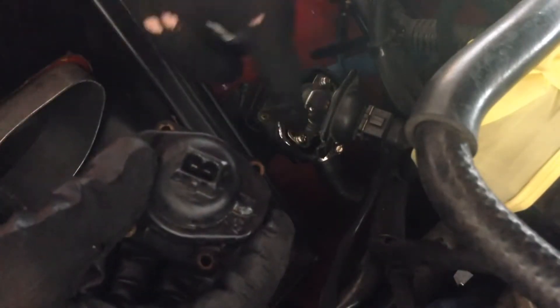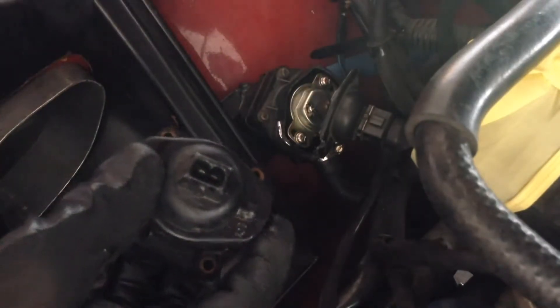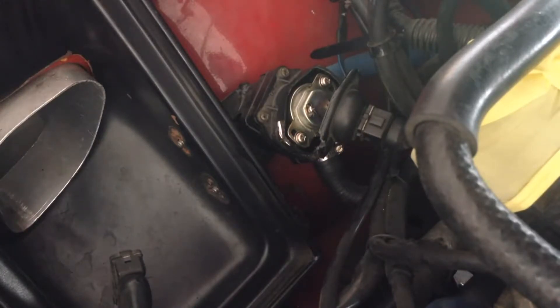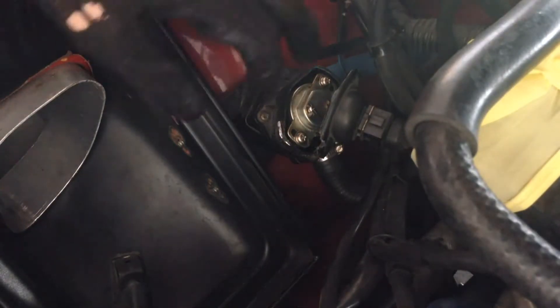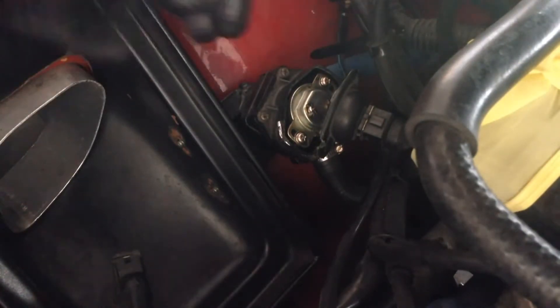So we need to loosen these two screws and turn the housing counterclockwise a little. This, of course, is to speed the cold idle up. If you want to go the other way — to slow it down when it's cold — then you turn the aperture clockwise.